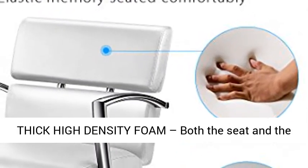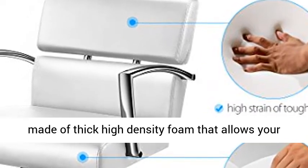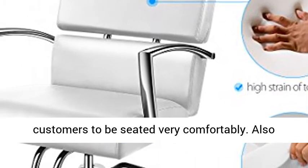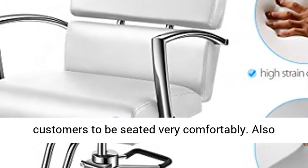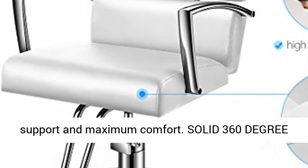Thick High Density Foam. Both the seat and the backrest of the salon chairs for hairstylists are made of thick high density foam that allows your customers to be seated very comfortably. Also built with footrest and armrest for extra support and maximum comfort.